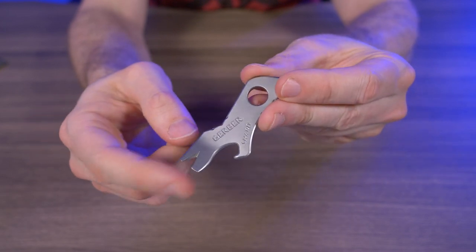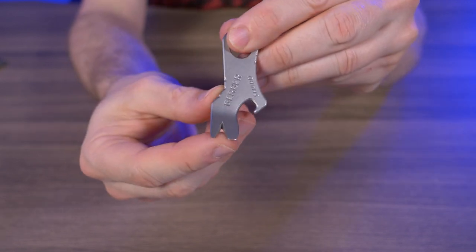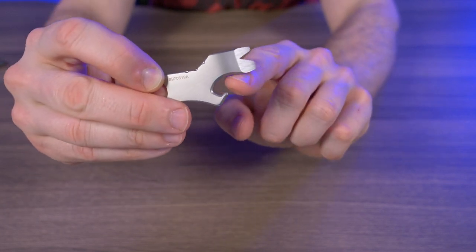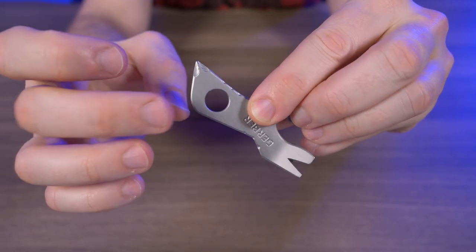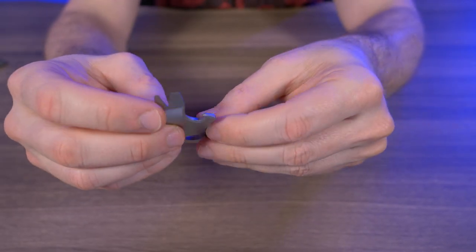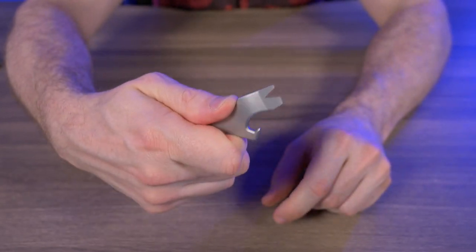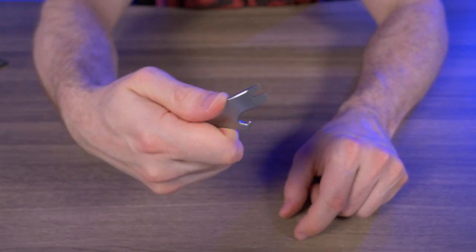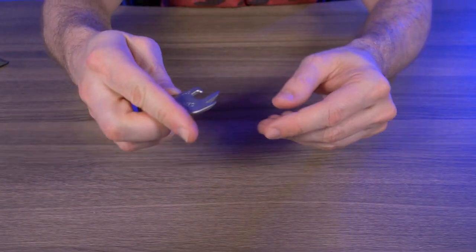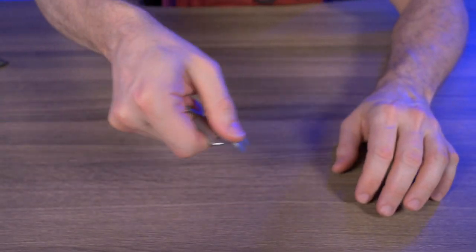It's 7-in-1: we have the pry bar right here, a flathead and Phillips head screwdriver, a wire stripper on the pry bar that can also be used as a nail puller, and of course a bottle opener. There's also a pretty large lanyard hole — they're actually counting that as one of the seven tools. I've used the flathead screwdriver and bottle opener a few times. I really like the bottle opener because this little divot right here is perfect for your thumb while taking off a bottle cap. I've also used the upswept hook here to dig a hole in dirt, which works great.